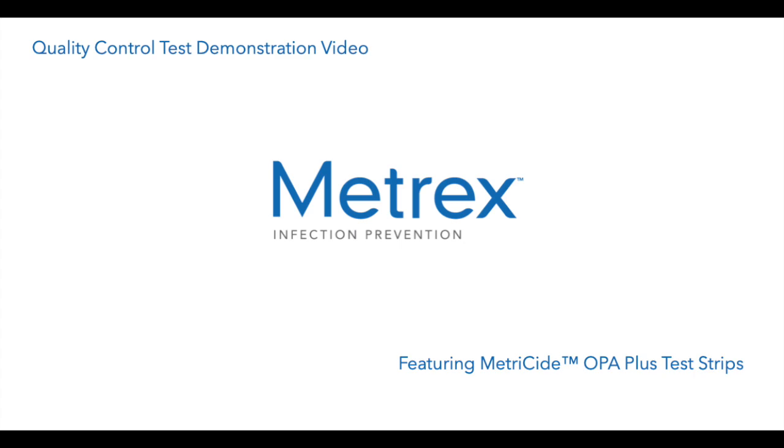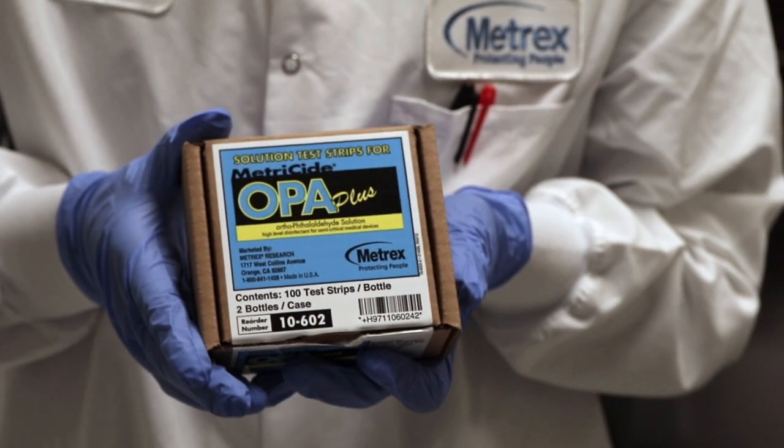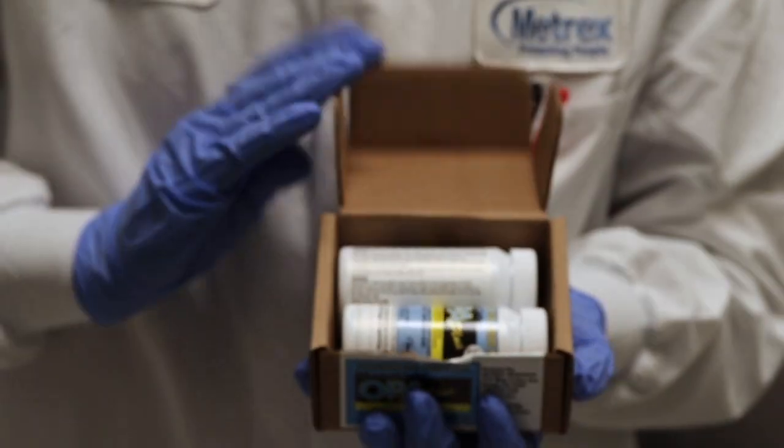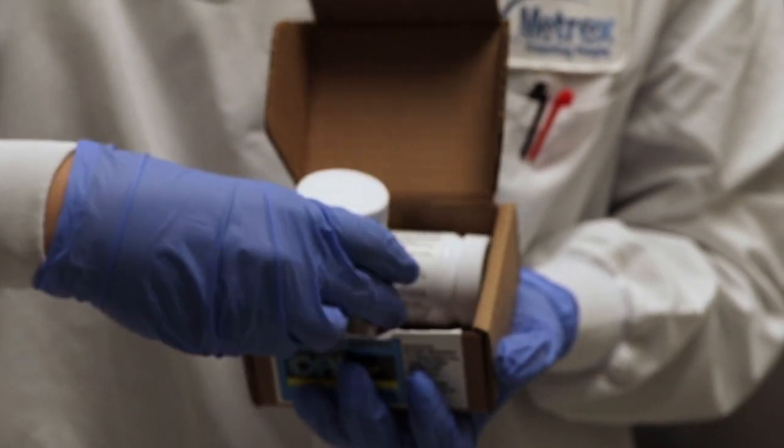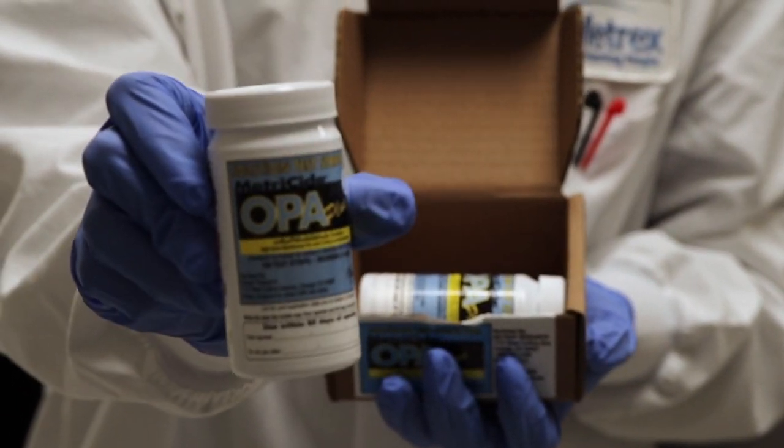Hello. This video properly demonstrates how to perform the quality control test when opening a new bottle of Metricide OPA Plus test strips. Before the test is performed, ensure you are wearing proper personal protective equipment.